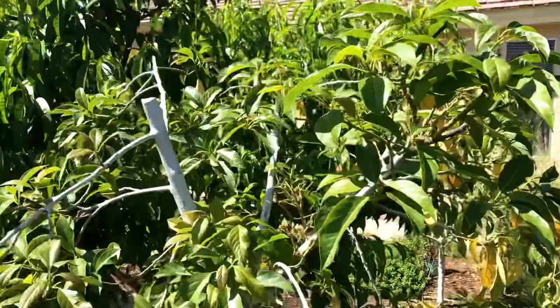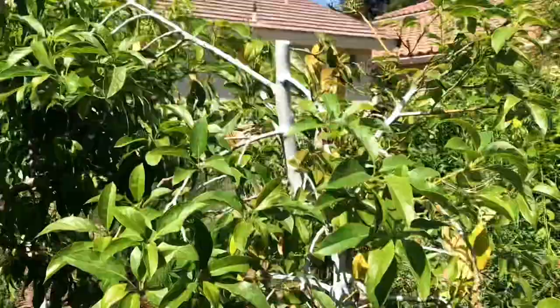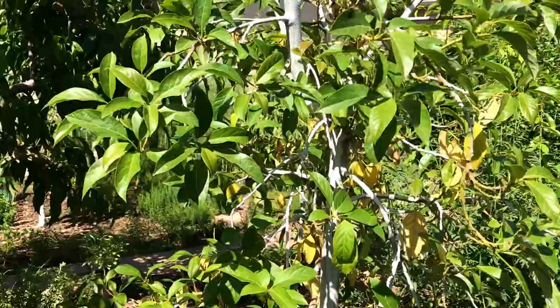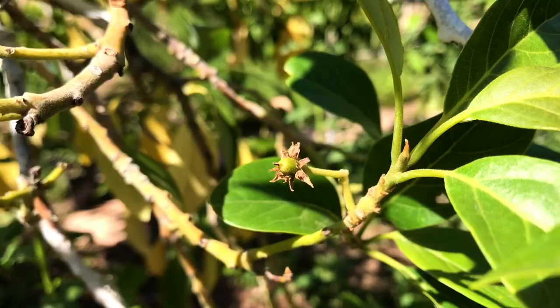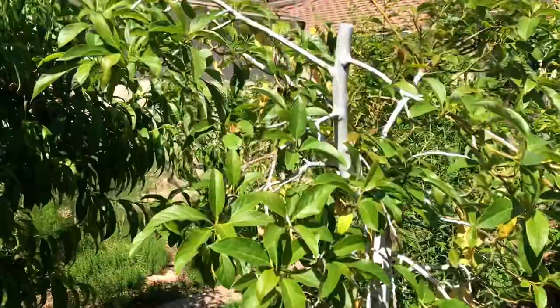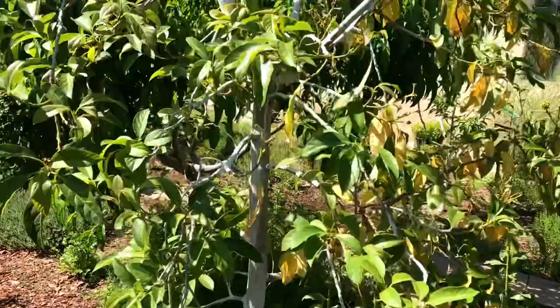There hasn't really been any insect issue on this avocado other than just a normal caterpillar here and there or a slug, but it really didn't do much damage. The things I love about this variety are its cold tolerance and the fruit, which is extremely delicious. The fruit tastes better than Haas in my opinion — they're small, have an edible skin, are full of oil, and have a nutty taste to them.